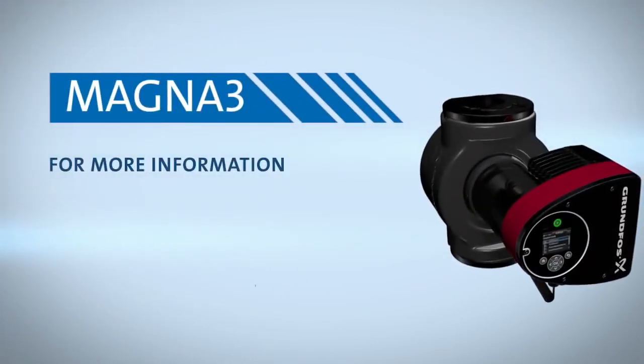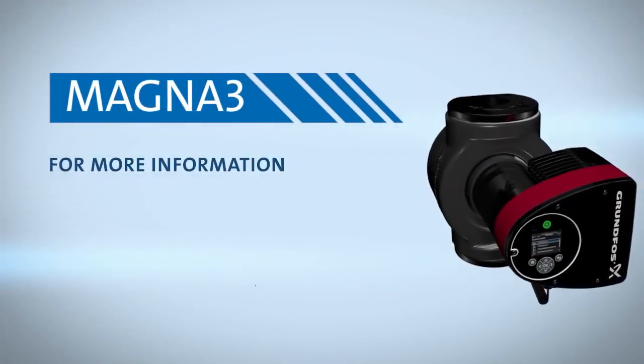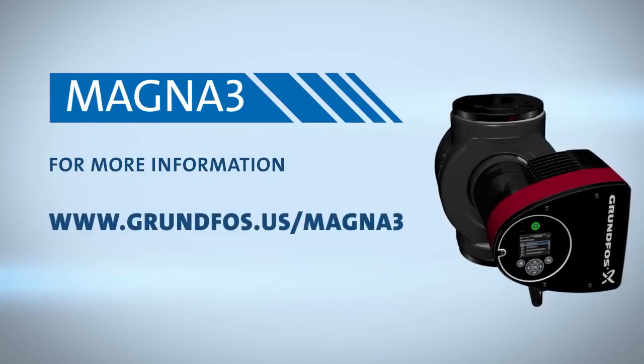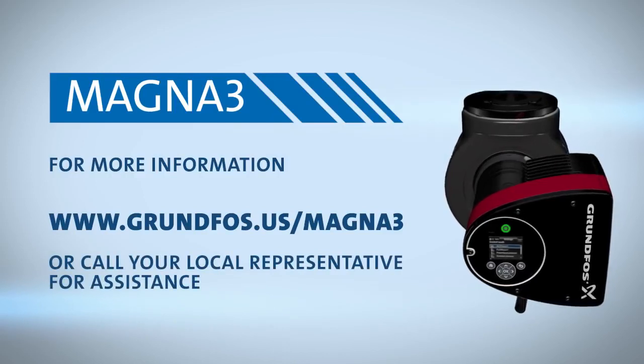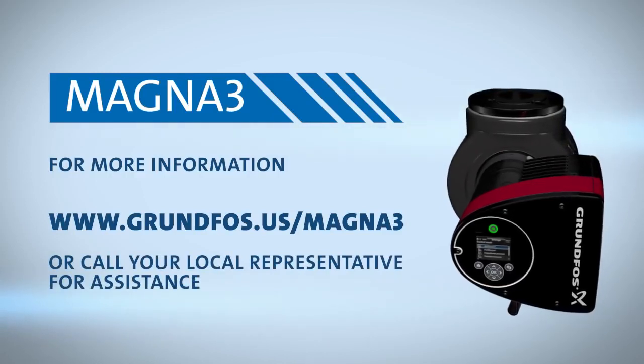For more information on your Magna3 installation and commissioning, visit grundfos.us/magna3 or call your local representative for assistance.